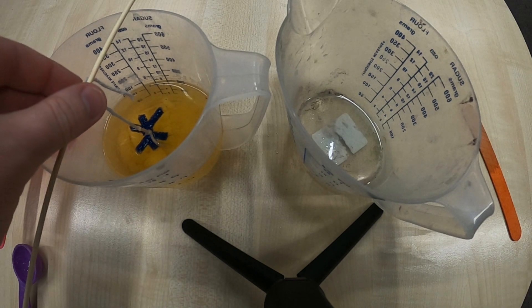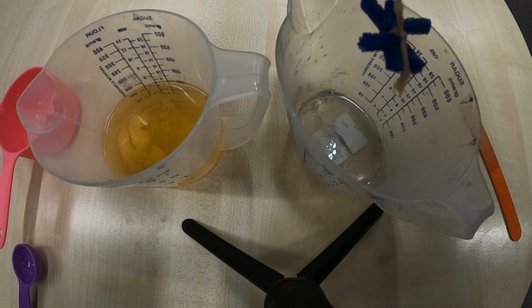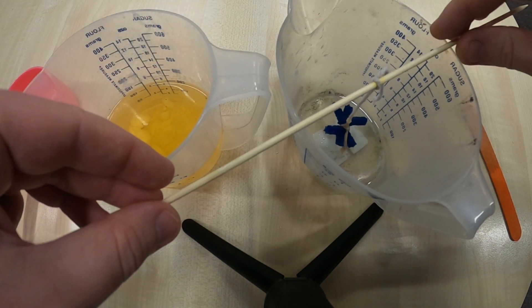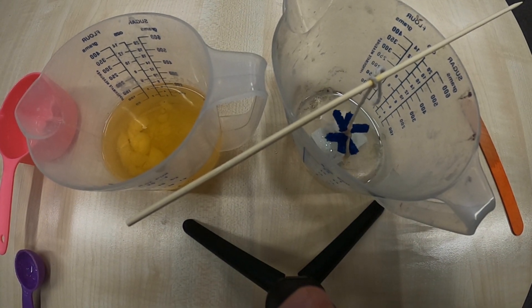Once you've sat your snowflake aside for 24 hours in the borax solution, take the snowflake out and sit it somewhere to dry. You can use the wooden skewer to balance across the top of a container so that the snowflake isn't touching anything on the underside or either side. Then check in on your snowflake in another 24 hours once it has had the time to dry.